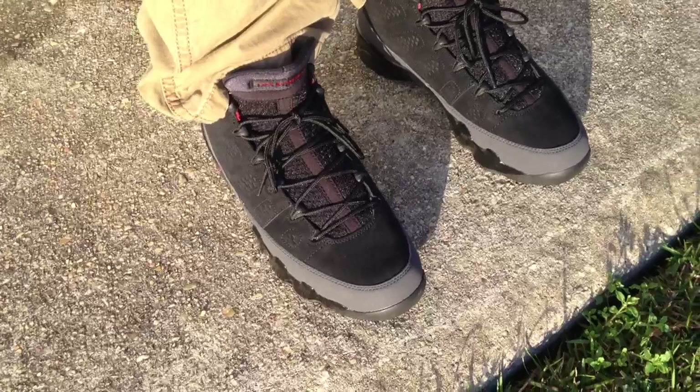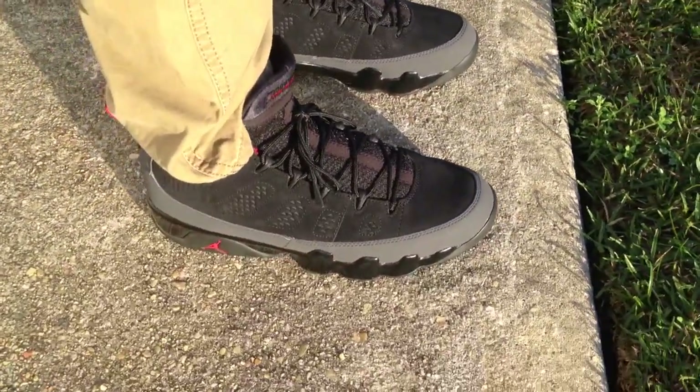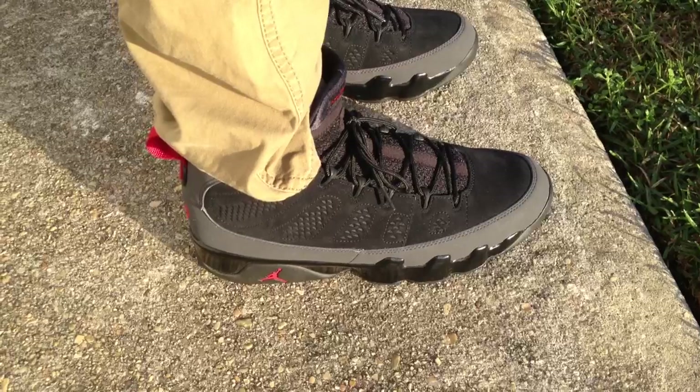A few people have been hitting me up wanting me to do a Jordan 9 collection video, so I think I'm going to go ahead and do that and upload that for you guys.